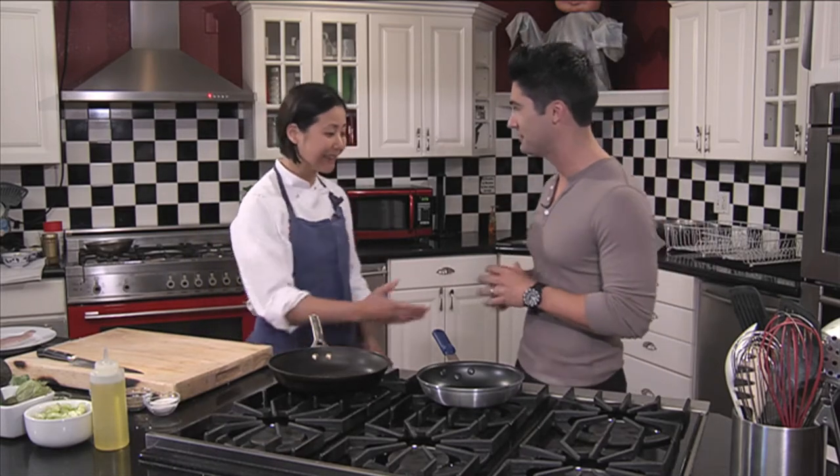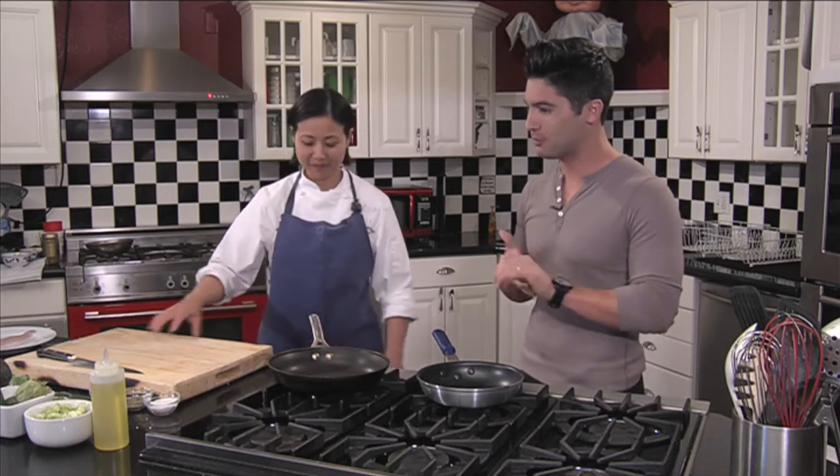Hello everyone and welcome back to Health Trust TV. Today for our cooking segment we have brought in Chef Angie Ong from the San Jose Marriott. Thanks for joining us today, Angie. So what are we gonna be cooking up? What kind of healthy meal are you gonna be showing us how to make today?